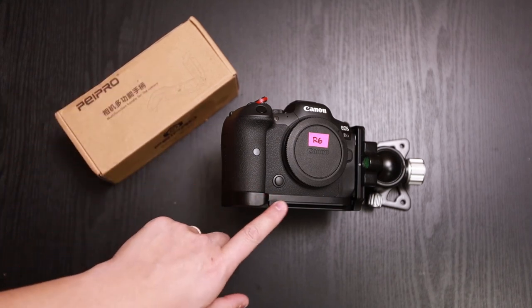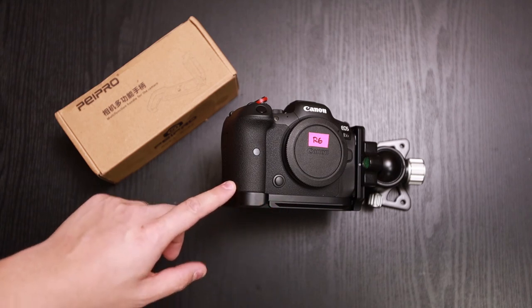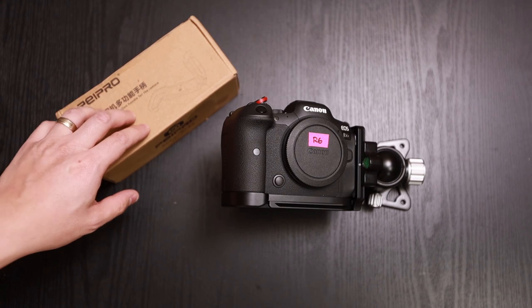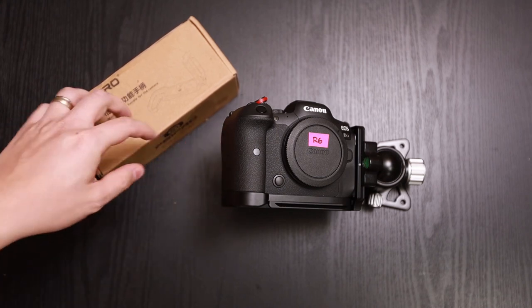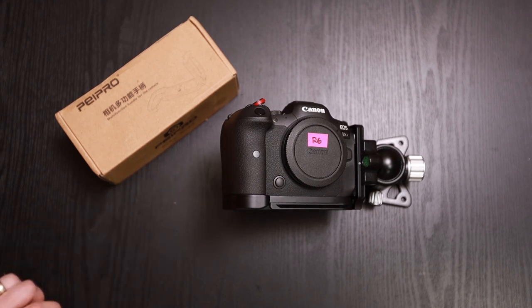And that's the Paypro R5/R6 L-bracket or L-plate. Hit the subscribe button, like this video, give it a thumbs up, and hit the bell notification to be notified when we have new videos. Until next time, see ya!